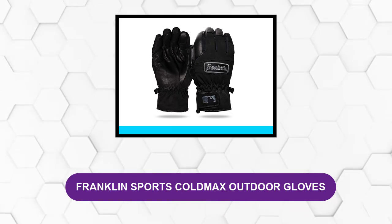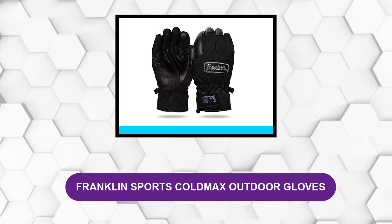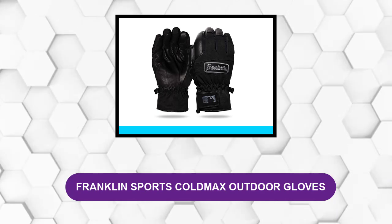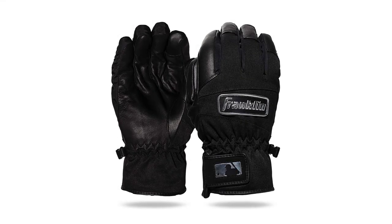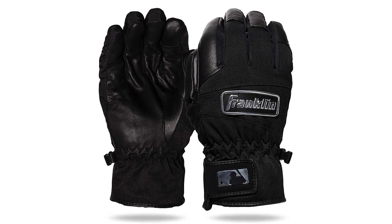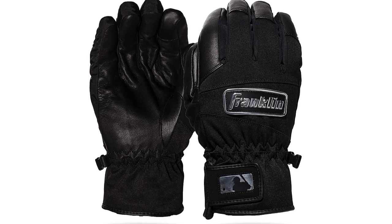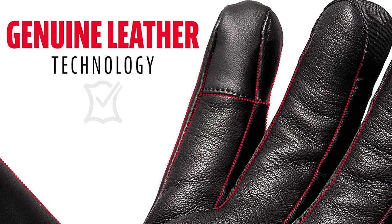At Number 5: Franklin Sports Cold Max Outdoor Gloves. This glove uses the highest quality leather to ensure a strong grip in any weather while staying soft and warm. If you're looking for a pair of batting gloves to use in the cold, then this is the glove for you. These batting gloves are specifically designed for use in cold weather and are even good for use outside of playing baseball.